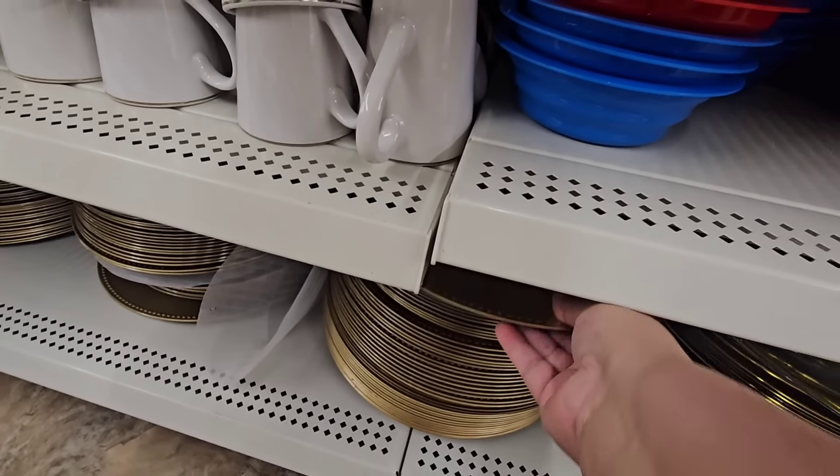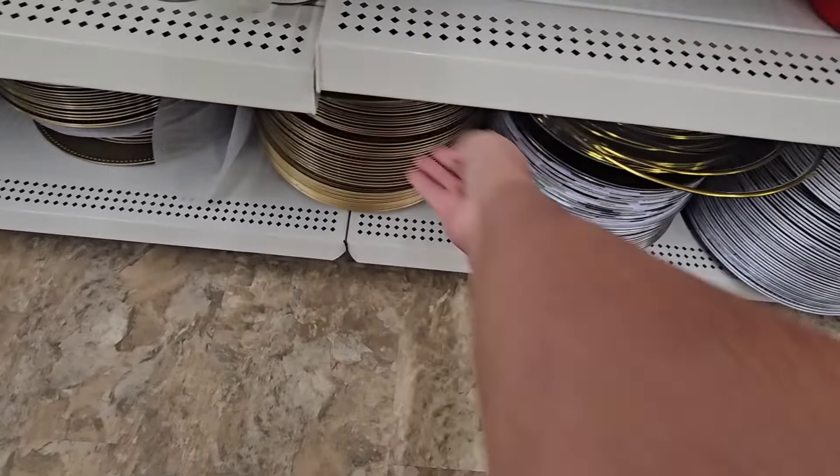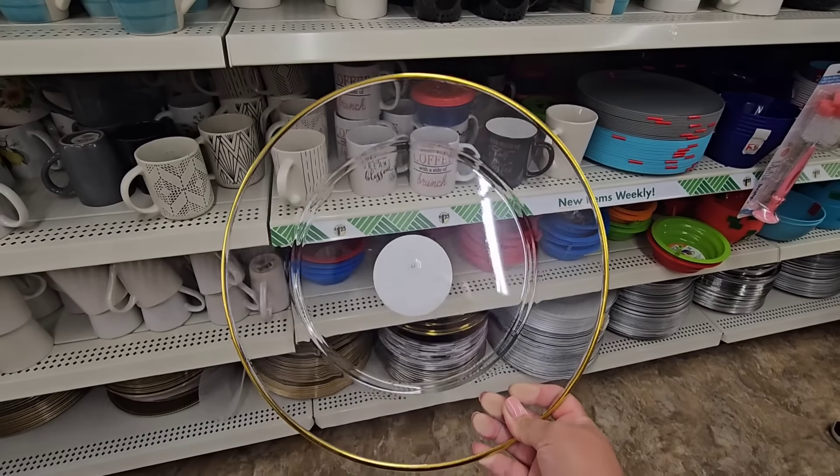The plate aisle at Dollar Tree is intense and these plate settings are amazing. They have them in different colors including a clear one, and I cannot wait to show you what I did with them.